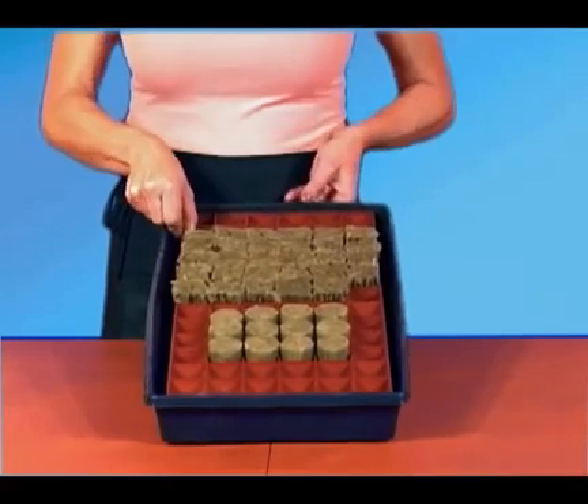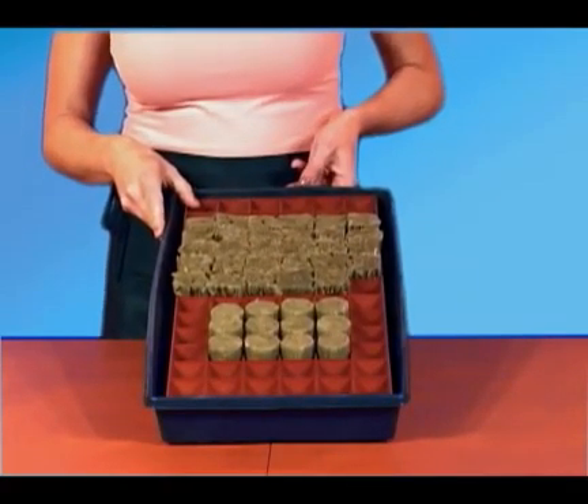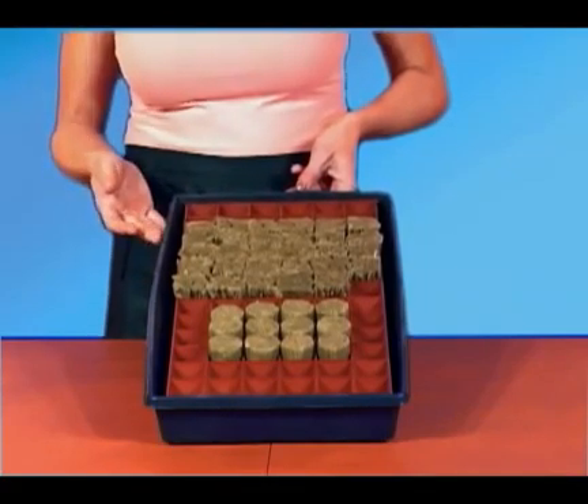I've already cleaned these two trays with a bleach solution to remove any fungi or disease left over from previous uses. Afterwards, I rinse them thoroughly with plain water to remove all chlorine residue.